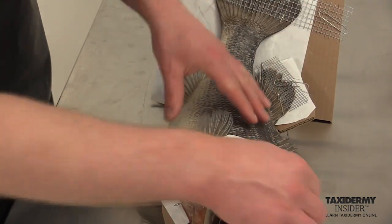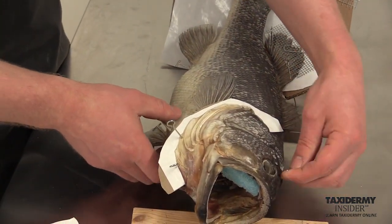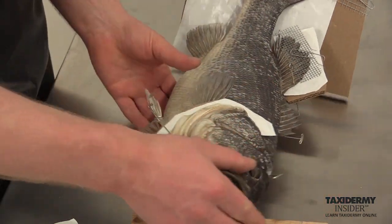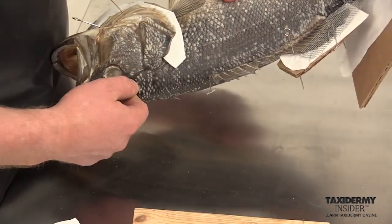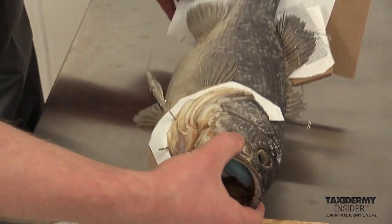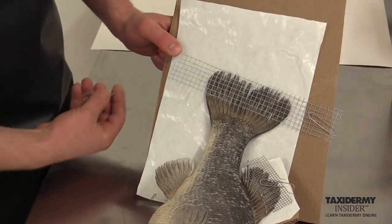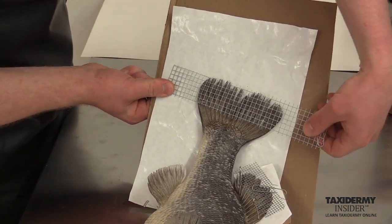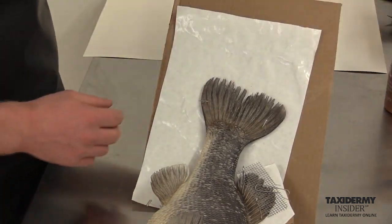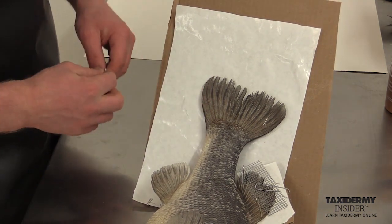You're going to pull out a little hard at first — you might need to turn them a little bit. Now we're going to take the carding off the tail. By keeping that carding on there, it kept the fins straight during the drying process so they didn't curl unnaturally.